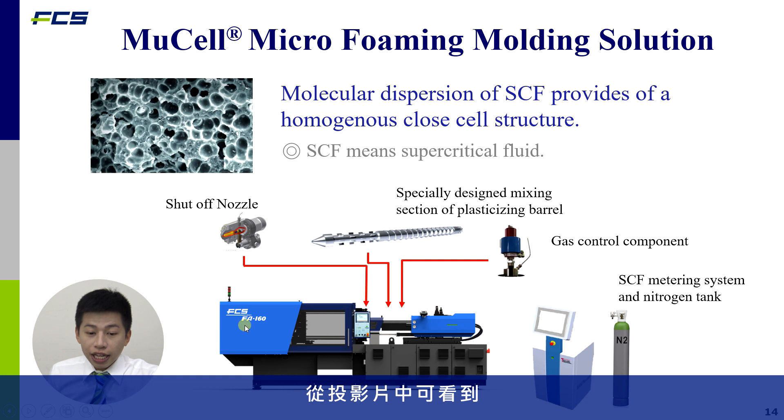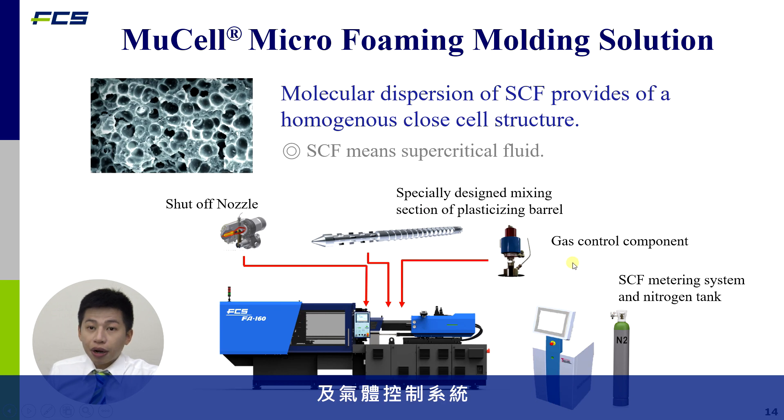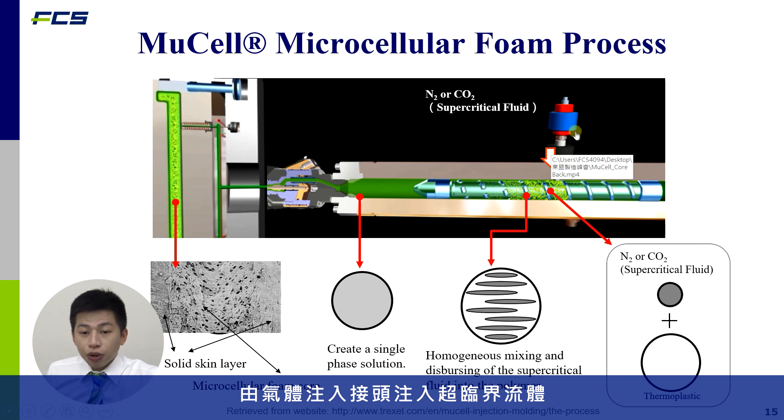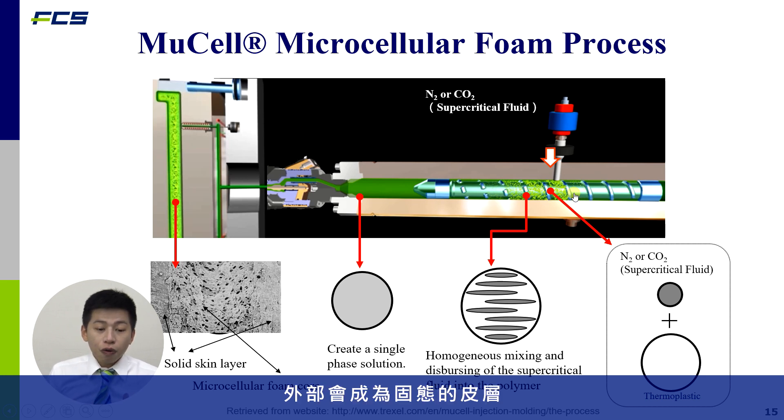As you can see in our slide, the injection process requires a special screw design and metering system. The plastic begins sizing, then the injector injects the supercritical fluid to create a single-phase solution, which is injected into the cavity where it forms a solid skin layer.